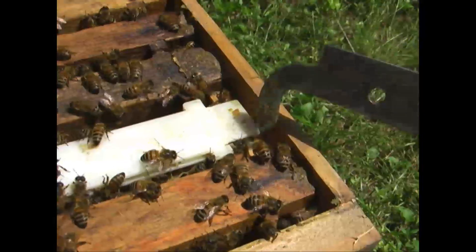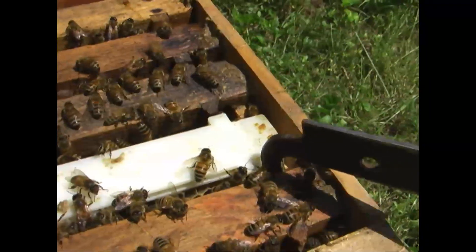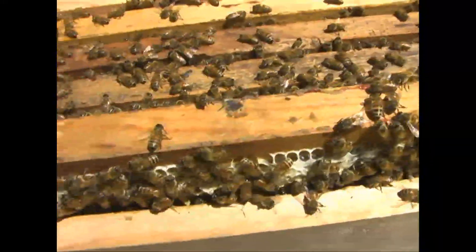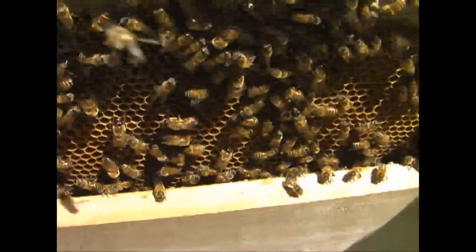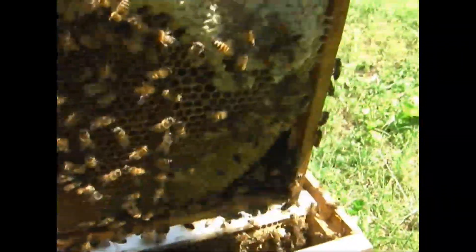I know there are some folks that are still concerned about what a queen cell might look like - new beekeepers and those that aren't beekeepers who hear us talk about queen cells sometimes. I bet they'd really like to know what a nice one looks like.